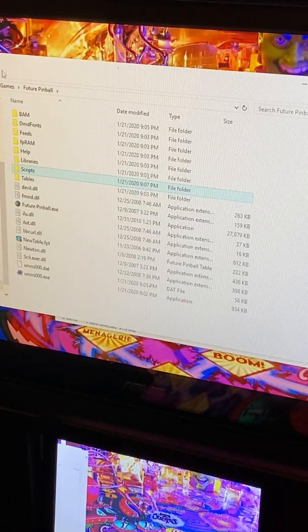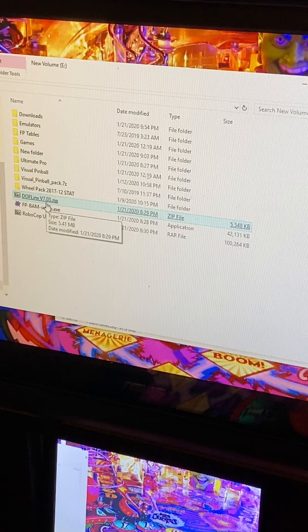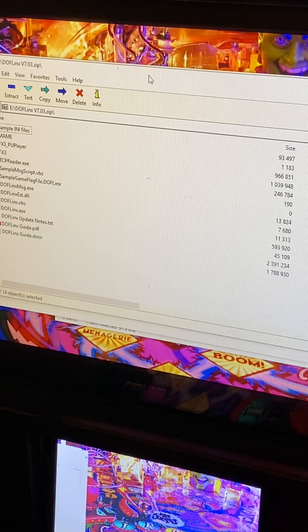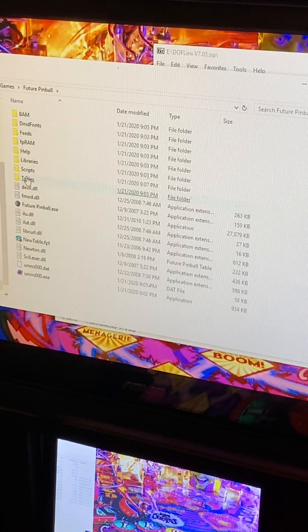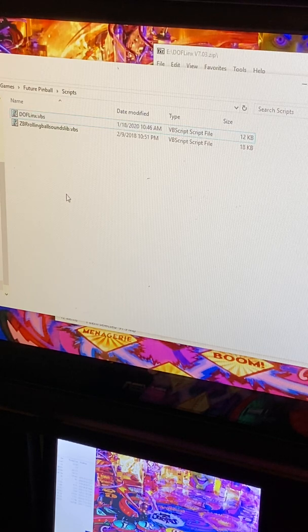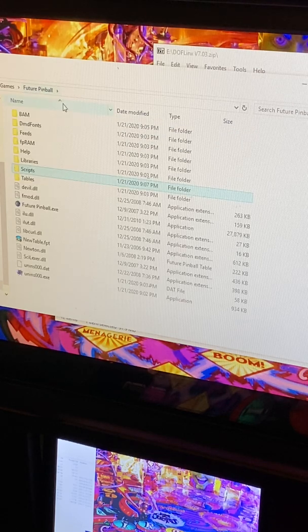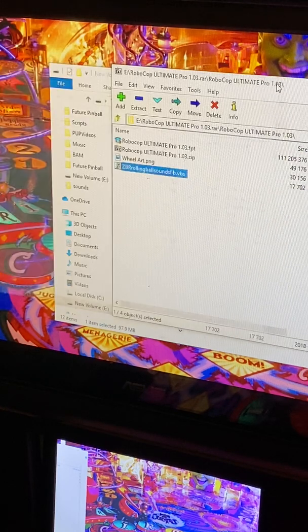For DOFLinx, I do have that download and will put it in the link below. DOFLinx is not necessary because not all tables are coded for it, but it is good to have. Open the DOFLinx download, open up Future Pinball again, go back to Scripts. Go to the DOFLinx zip file and drag the DOFLinx VBS script over to your Future Pinball Scripts folder — and that's it, that's all you need to do.